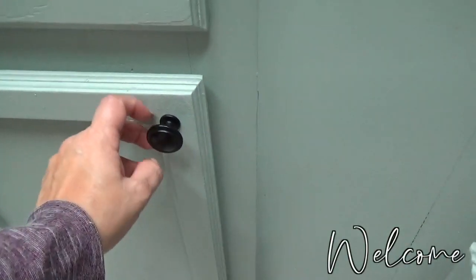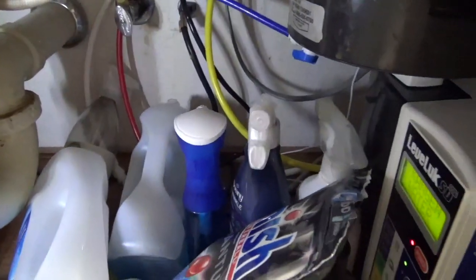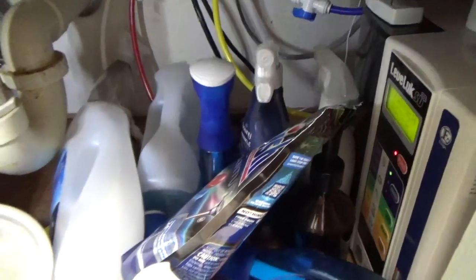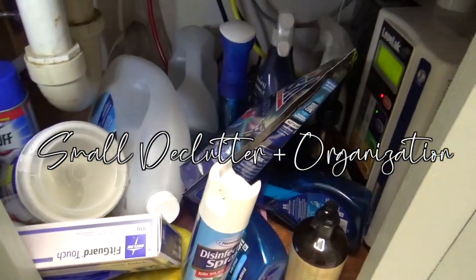Hello friends, welcome to SheWolfMom, I'm Erica. Today I'm going to be getting back into the swing of things after my family was sick for about two weeks. I figured starting with some small decluttering and organization projects would be best.